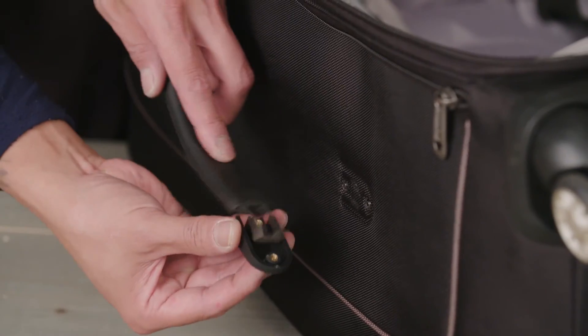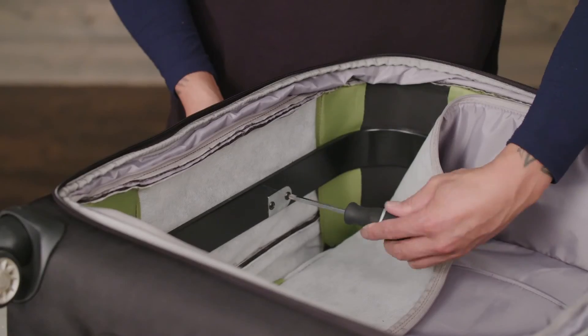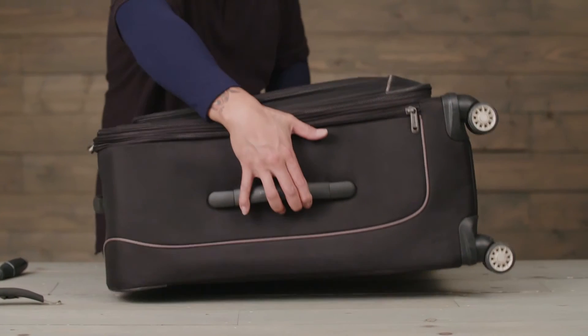Install the new grab handle through the existing holes. Reinsert the set screws and tighten until seated, and you're all done.